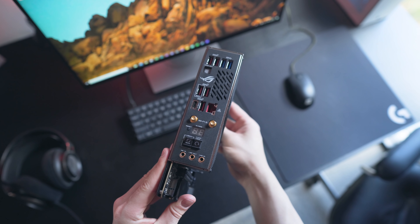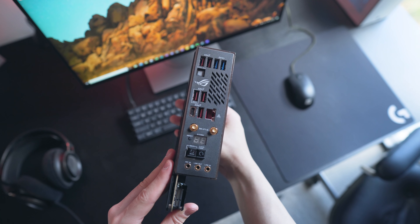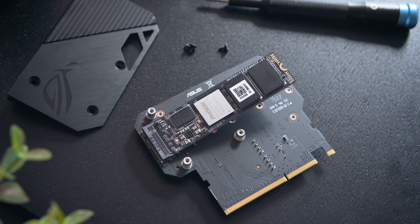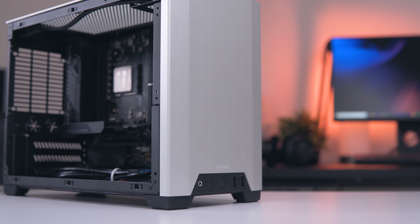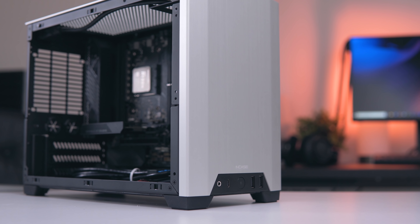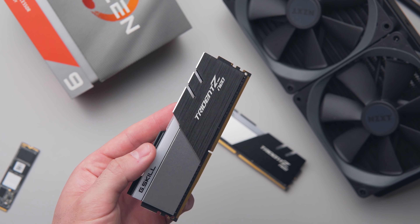There are things the Crosshair VIII Impact has that the Strix doesn't though — an onboard power button, some headers and features for LN2 overclocking, and on the rear panel you've got a clear CMOS, a BIOS flashback, and a post-code readout, which the Strix does not have. M.2 thermals will also be slightly better on the Impact due to the positioning of the SO-DIMM slot. If you don't need those additional features, which most of you do not, then the X570-I Strix is a much better option.